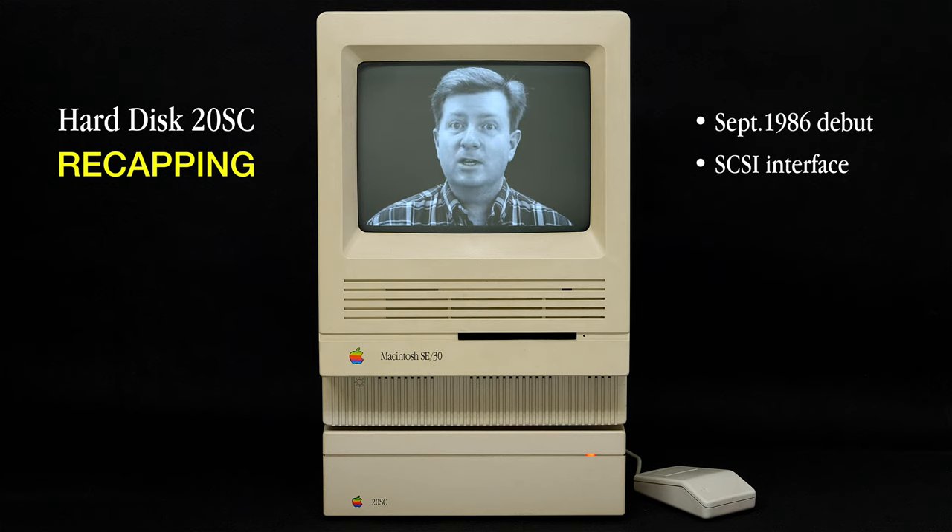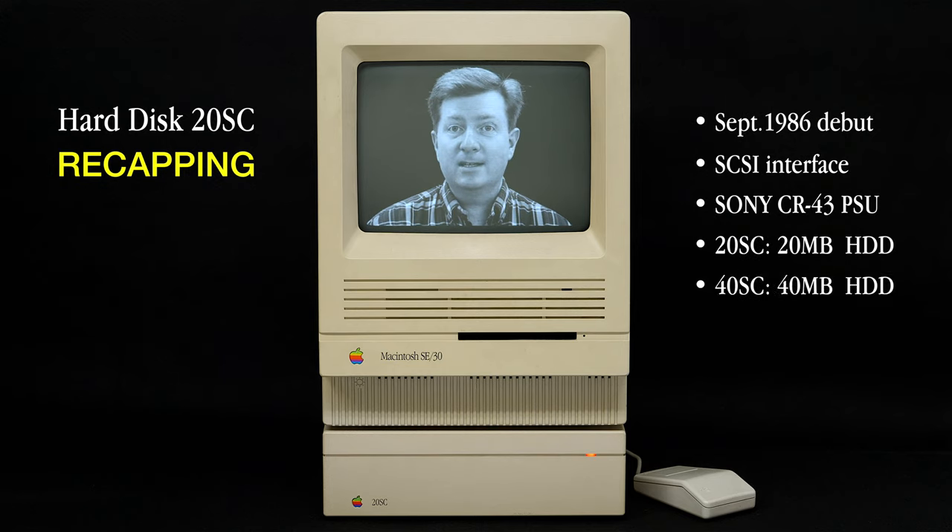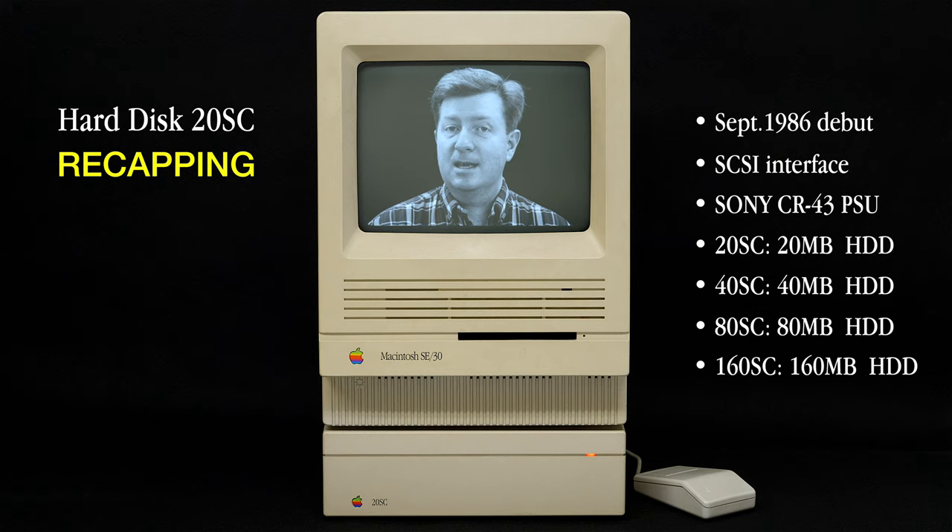This recap video focuses on the power supply made by Sony — part number CR-43. The same Sony power supply was used in all models: the 20SC, the 40SC, the 80SC, and the 160SC. So regardless of which model you have or may want to purchase, this video will apply to you.